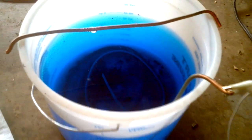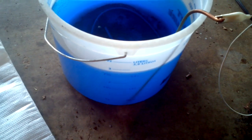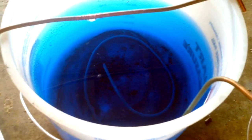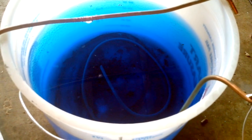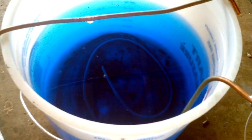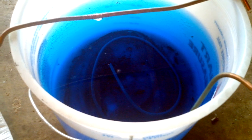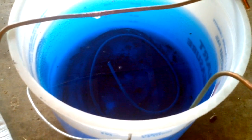Here is my copper electroplating bucket. This is just a paint bucket filled with vinegar — cheap vinegar from a dollar store — and some Zep root killer. As much Zep root killer, the copper sulfate crystals, as the vinegar will take. When it stops dissolving, that's as much as you can add.